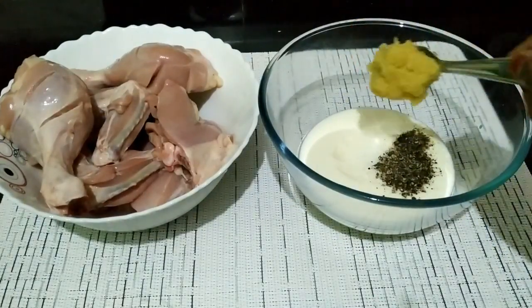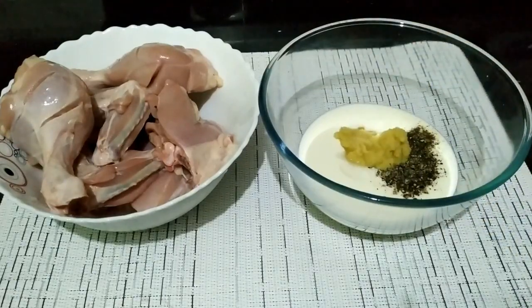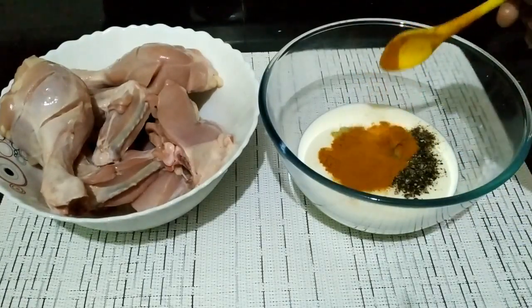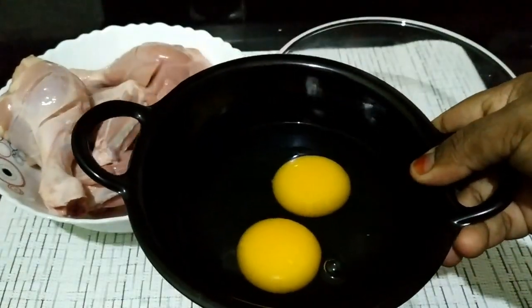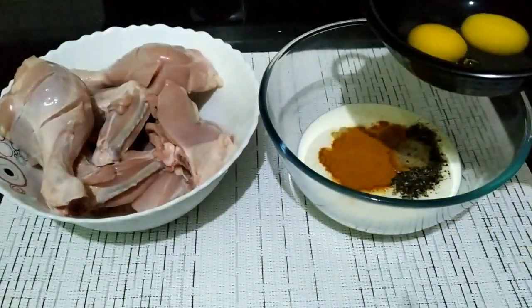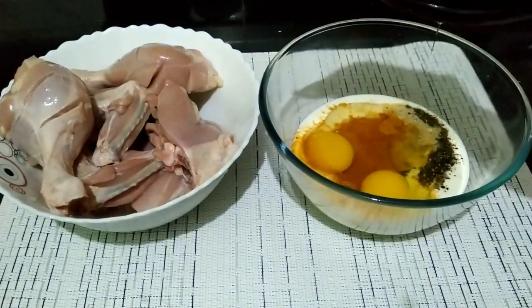I will add a little paste in the middle of it. I will add 2 eggs and 1 kg of chicken.